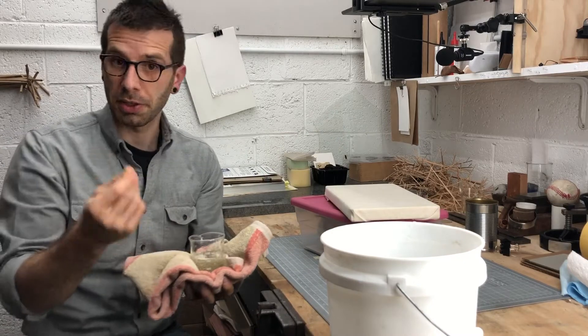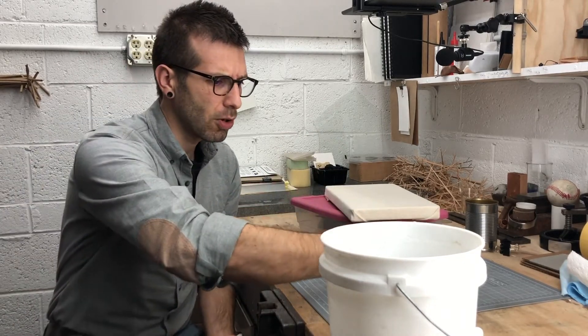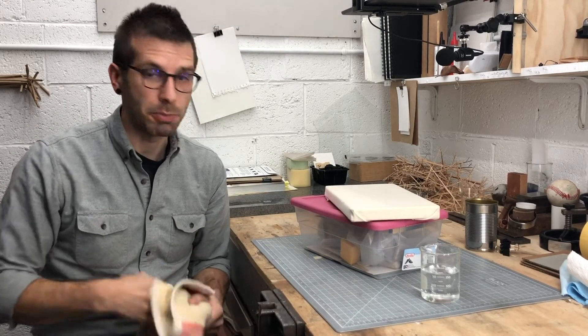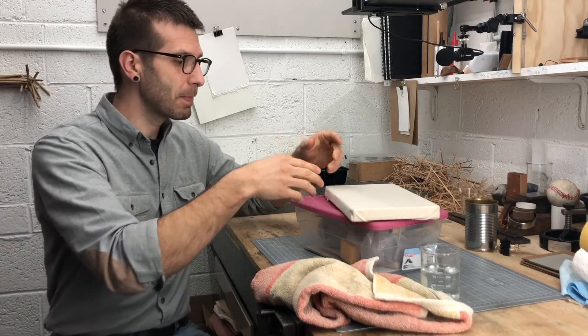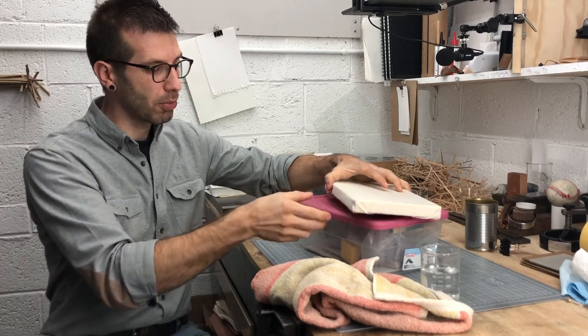Really the only tool other than your hands for working is a little bit of water. So a small dish of water close by could just be something that you pulled out of the recycling bin or whatever. So towel, some water, and then let's separate out our kits here so that we can make use of our wear boards, and eventually we'll make use of the bin as well.